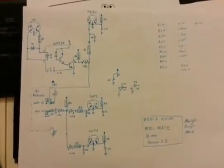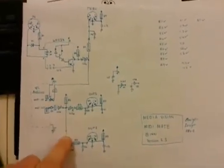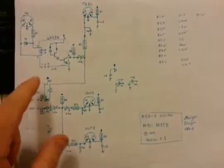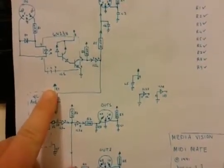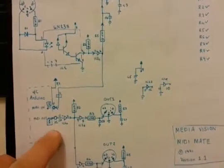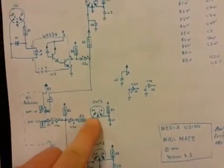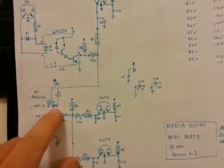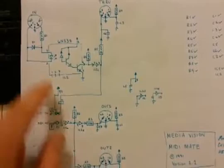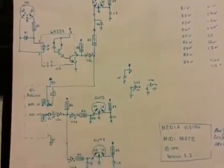It turns out that the circuit connects to the PC on only two pins — basically transmit and receive. Pins eight and nine on your joystick port are five-volt power. Pins four and five are ground. Pin 12 is from the PC, and pin five is to the PC from the musical instrument.